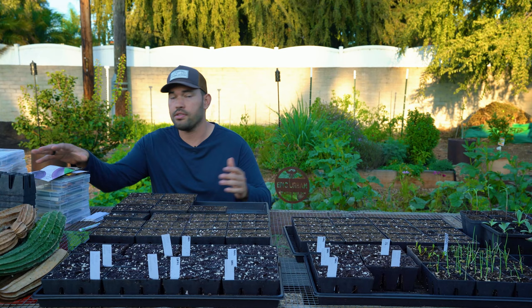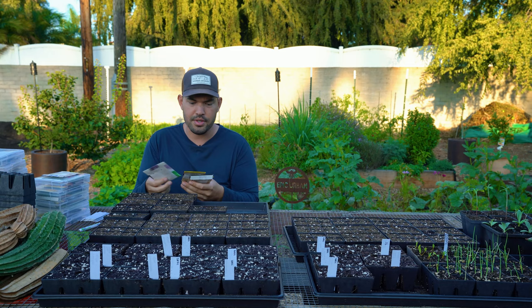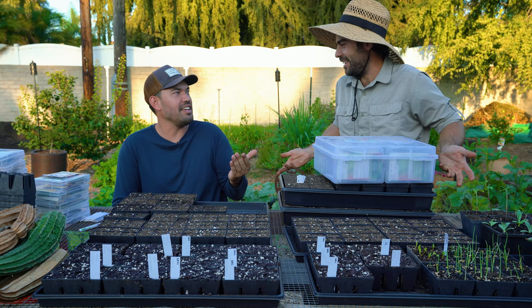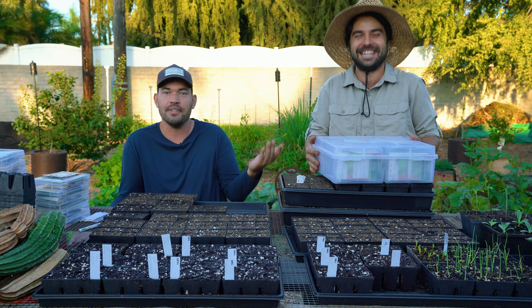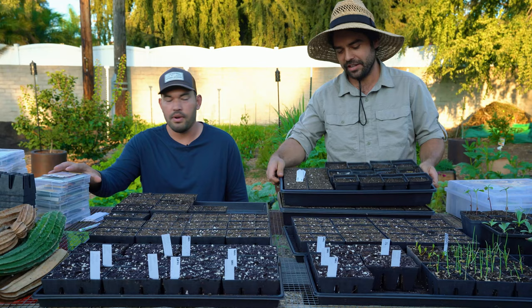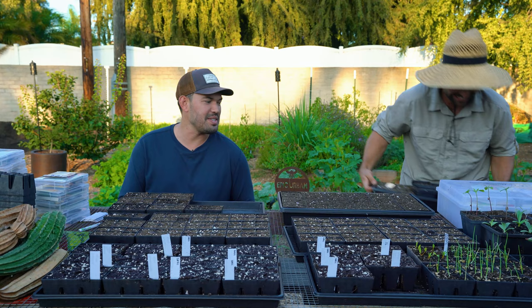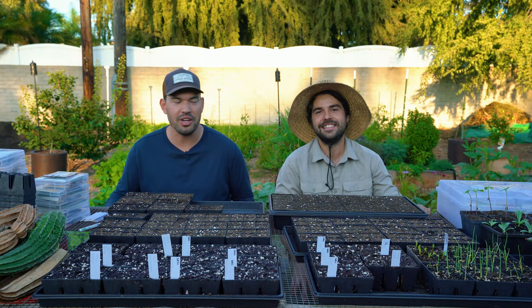I'll start talking about some of the things that I am growing. We're going to start off with some snow peas. Jacques the Garden Hermit is here — we're celebrating the very first video that went up on his channel, which is called Jacques in the Garden. So go check that out.